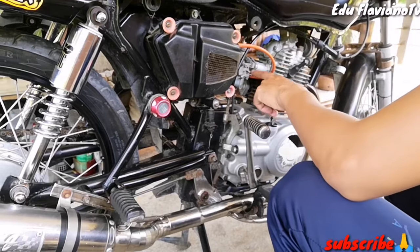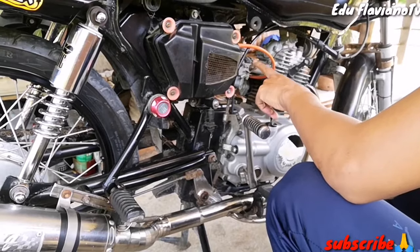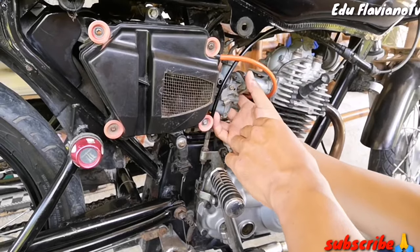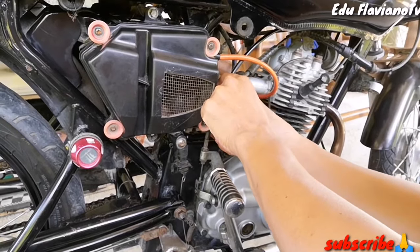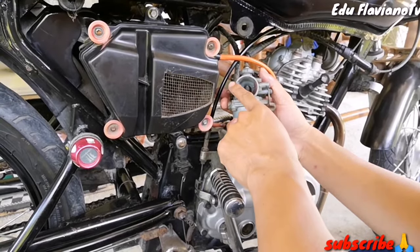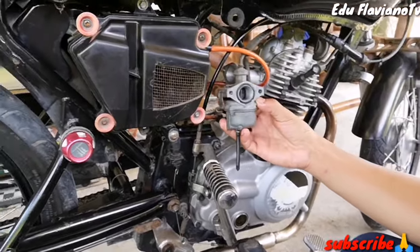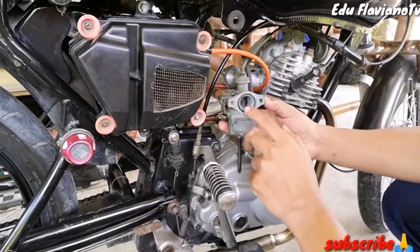Kasi masyado pong lalakas yan sa gas, kasi yung init na galing sa head mapupunta po dito sa carburador. Yun po ang isang dahilan para malakas po sa gas yung motor nyo. Naka-port po yan.